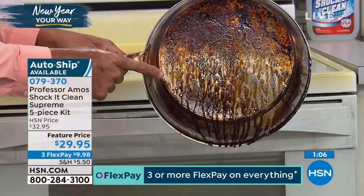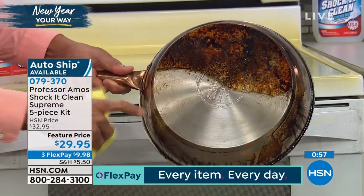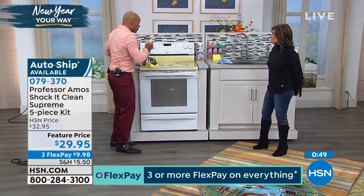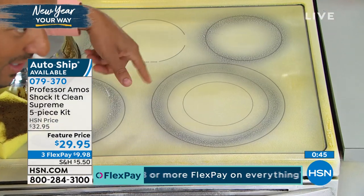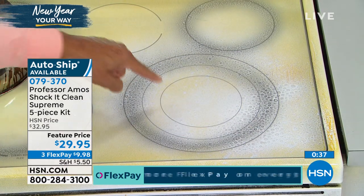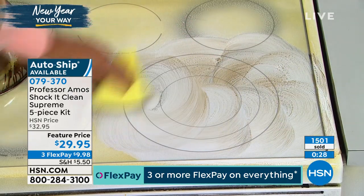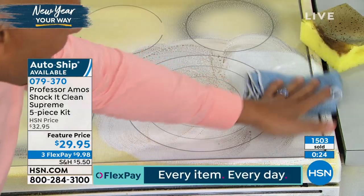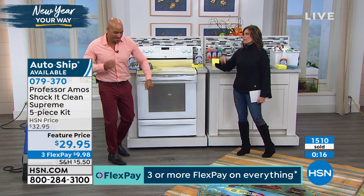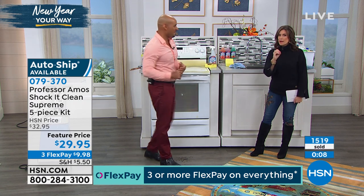Here's an awesome cleaning tip: preheat your pan to about 160 degrees Fahrenheit — that grease will come off like butter once you apply Shock Kit Clean. Copper, stainless steel, aluminum, brass, ceramic — it cleans all cookware. Take a wet rag and wipe it away. Straight to the glass top stove — you don't need a different product for every surface. One product cleans everything, and for $29.95 you're looking at 31 cents a bottle. Work smarter, not harder. Already over 1,500 of you have made this choice — we'd love to see you too!